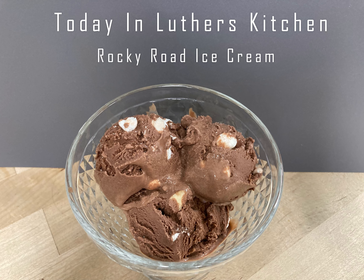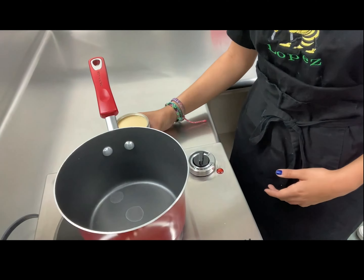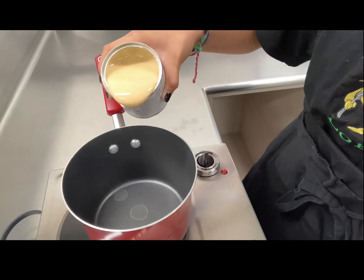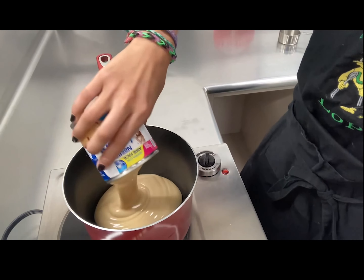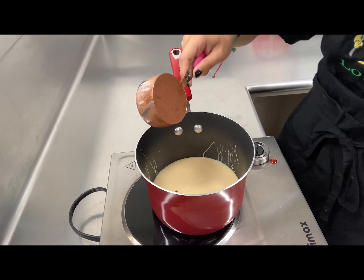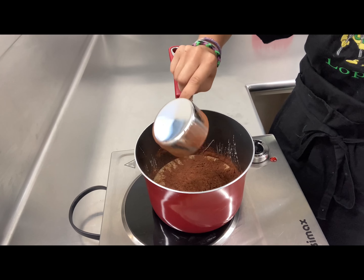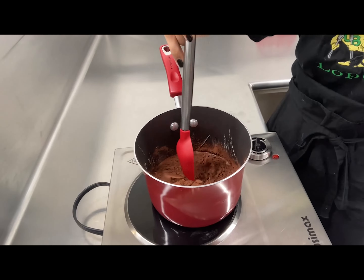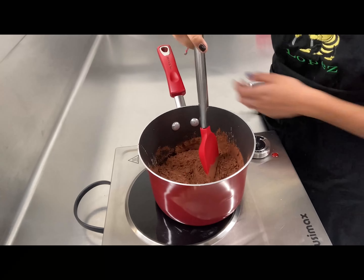Today in Luther's Kitchen, we're making Rocky Road ice cream. First, you want to add one can of sweetened condensed milk and half a cup of unsweetened cocoa powder into a medium saucepan over low heat. Cook and stir until smooth and dark, about five minutes.